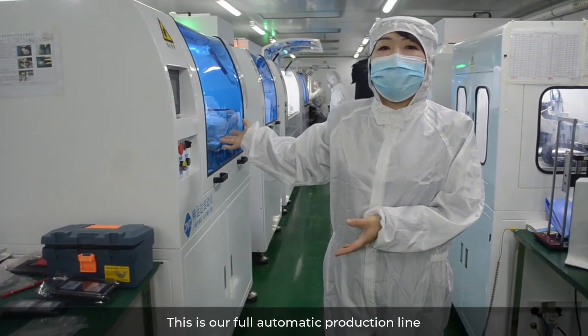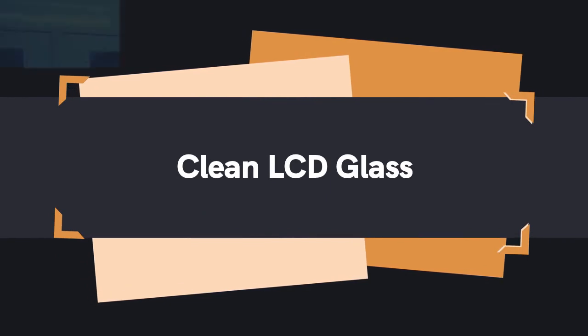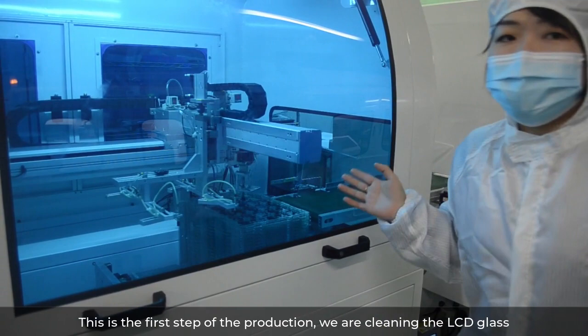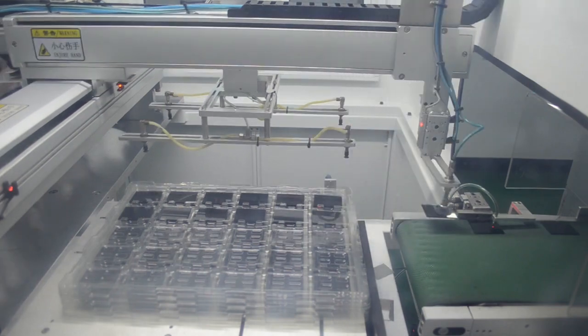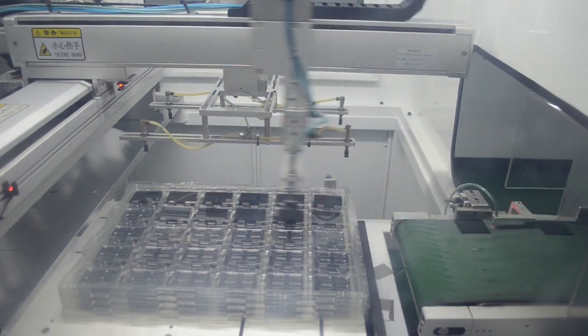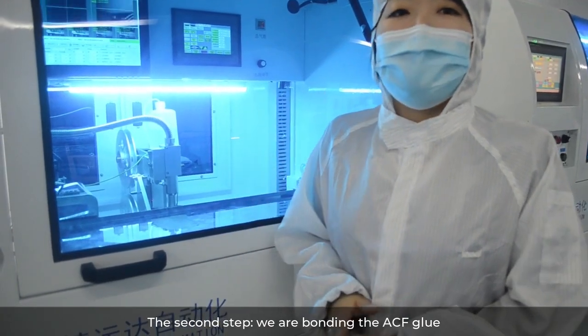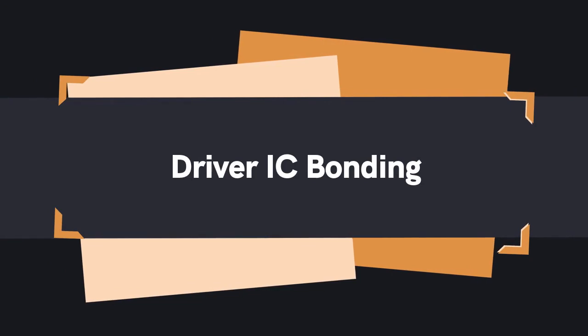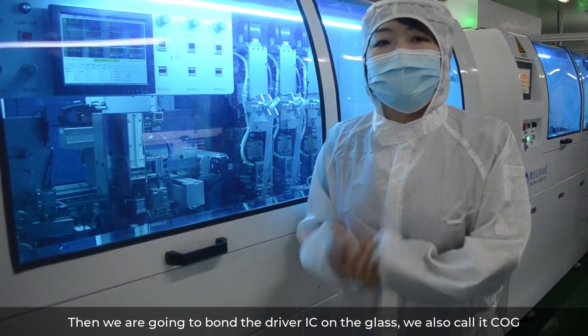This is our fully automatic production line. This is the first phase of production — we are cleaning the LCD glass. The second step, we are bonding the ACF. Then we are going to bond the driver IC onto the glass — we also call this COG.